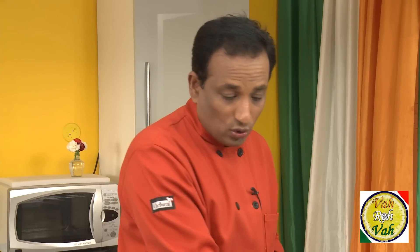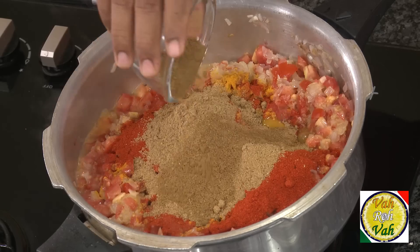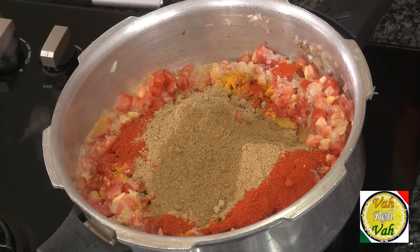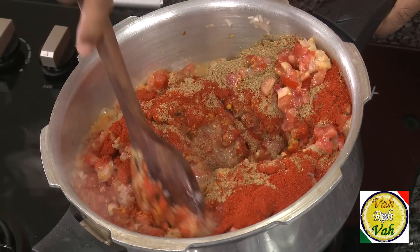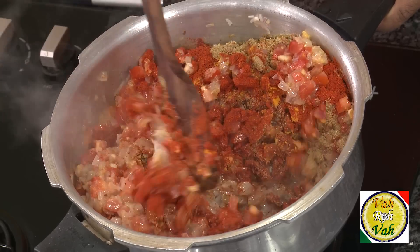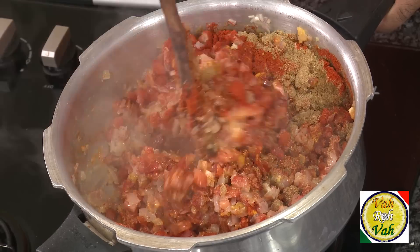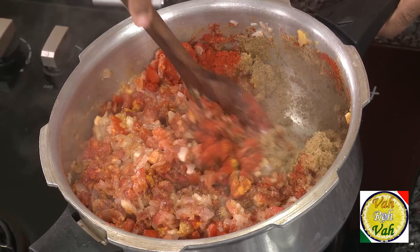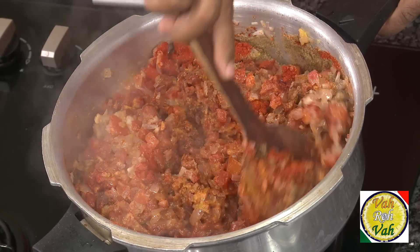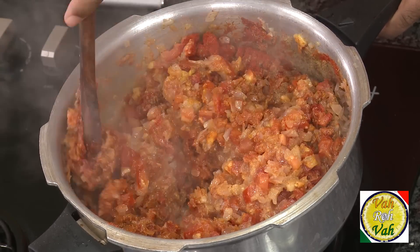I've taken one kg of onion and one kg of tomatoes, so one cup of chili powder and one cup of coriander powder. For cumin seed powder, don't add too much — it goes well in some gravies but not others — so just add one tablespoon of cumin powder. Now mix everything together. Because there is so much moisture in these ingredients, we don't need to add any water.